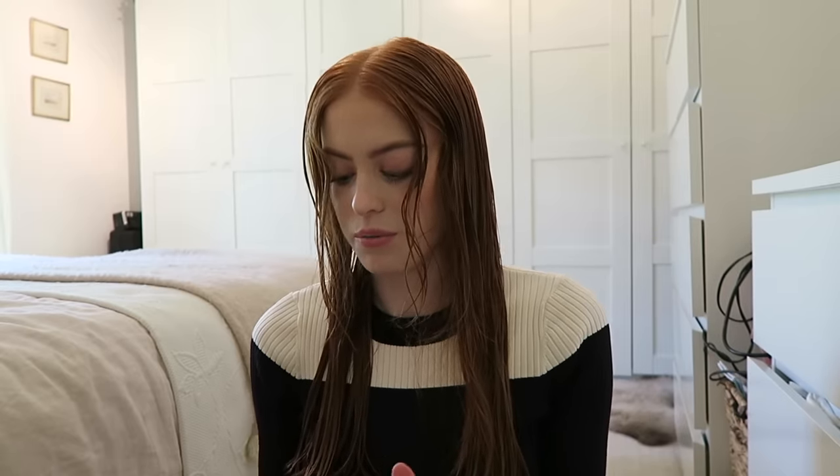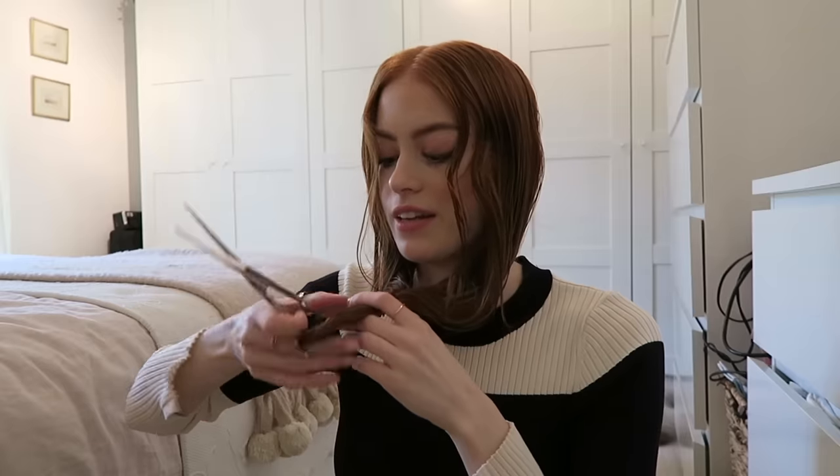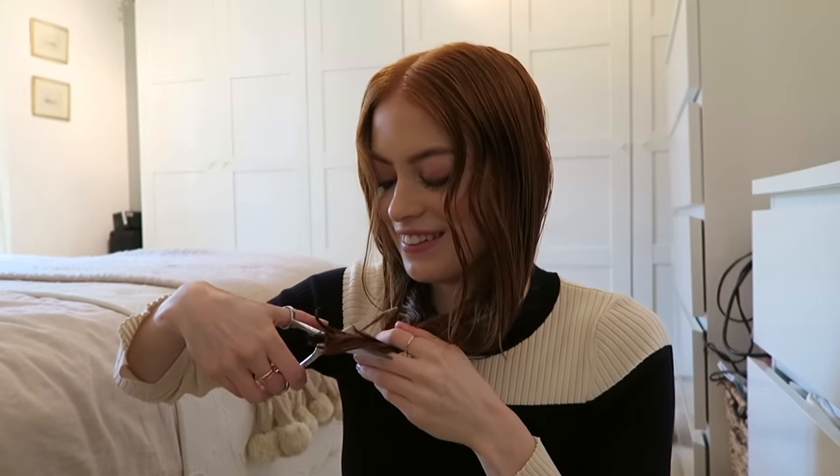I think I'm just gonna start by going up to like here, so maybe a bit more. I just don't know — we'll do little bits at a time and then when I'm happy with it we can stop. I've got it in the center part, I'm gonna bring it all forward. Maybe if I lean my head back a bit it really won't have much of an angle, and then I'm going to just chop it off. Are we ready? Here we go.